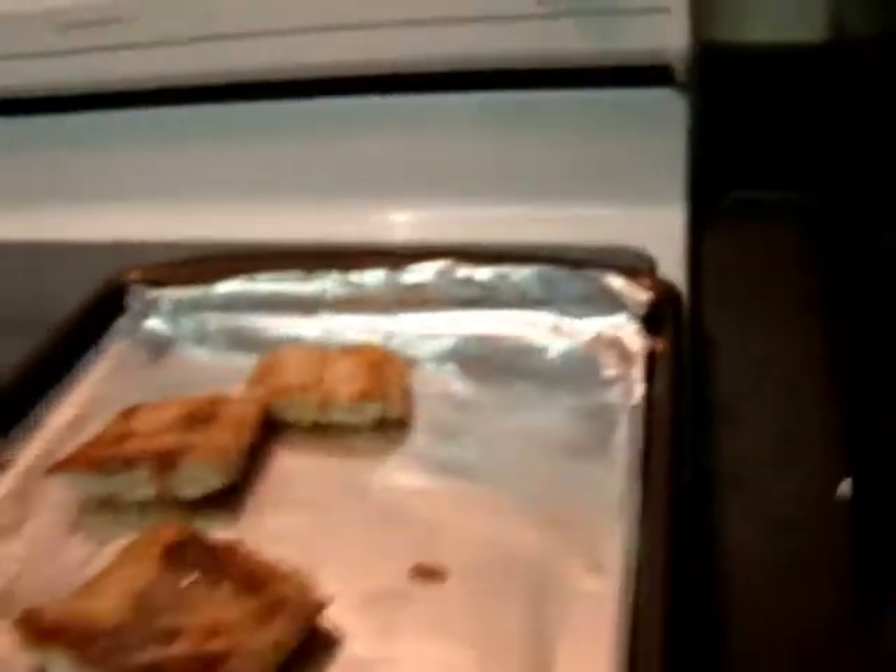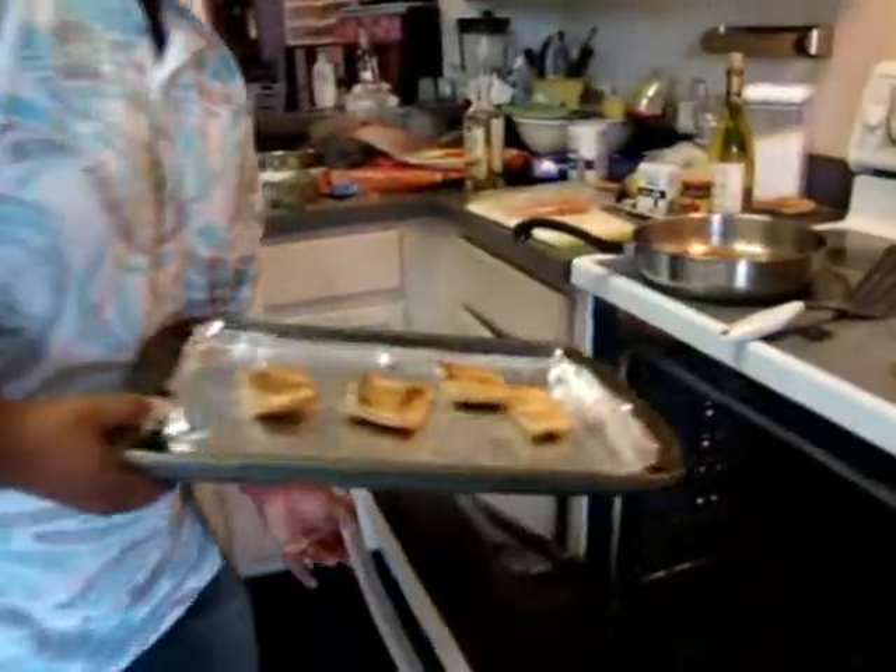The salmon's going in the oven. Now, while this finishes cooking, I'm going to make the rest. Onions.